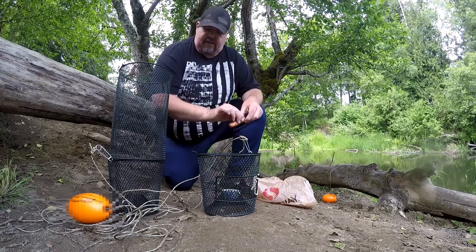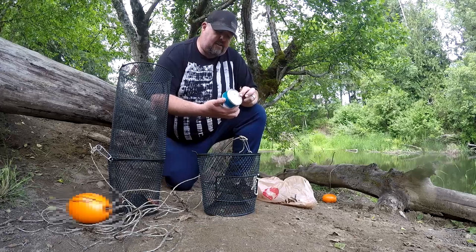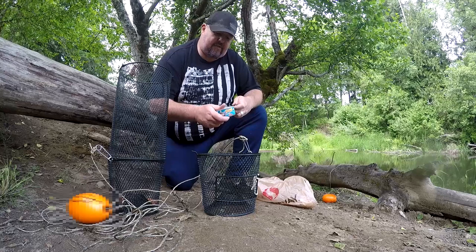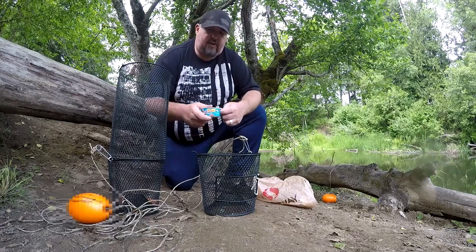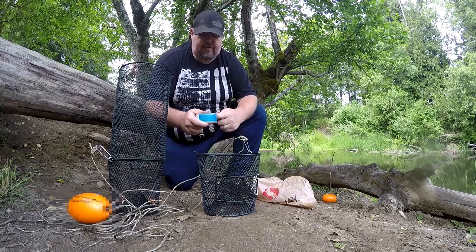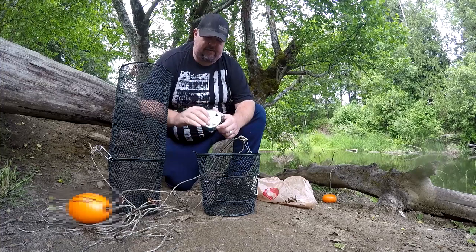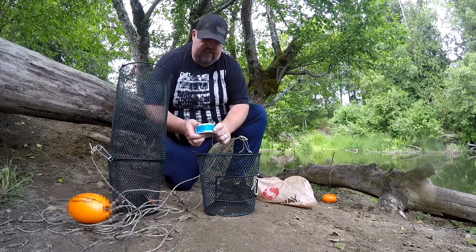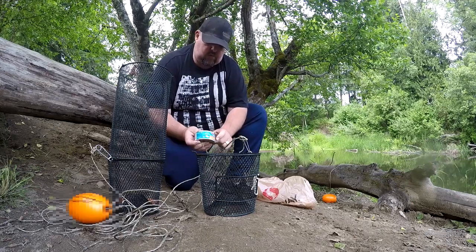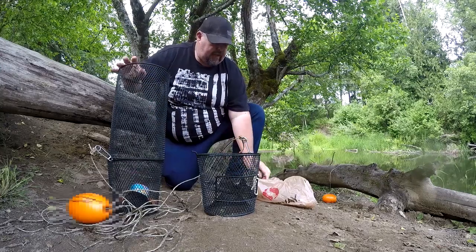We're just gonna go with some basic stuff. We're gonna throw in some hot dogs into the trap, and then we got the white fish and sardine cat food. Use a little can opener and just go around and pop it on both sides. That will allow the scent trail to get out so that the crayfish can find them. You can see it's already coming out — throw that in there like so.